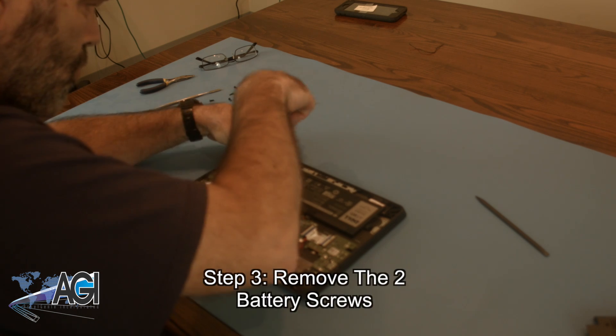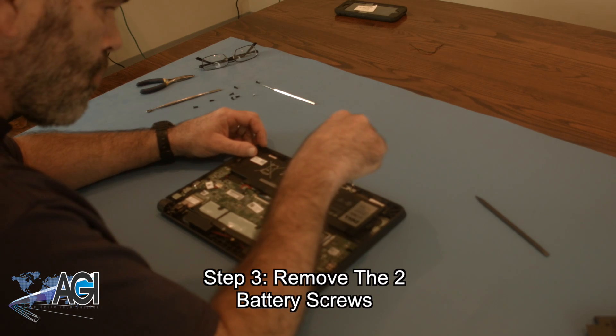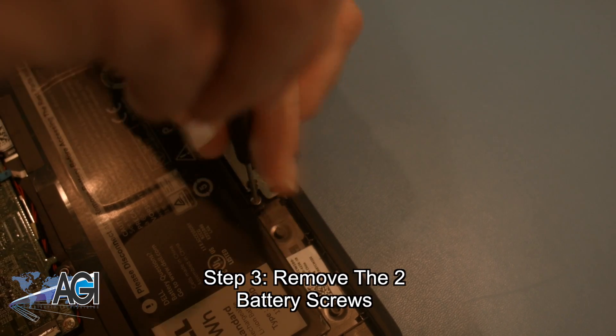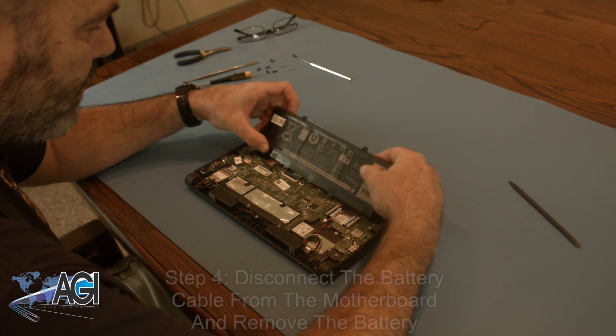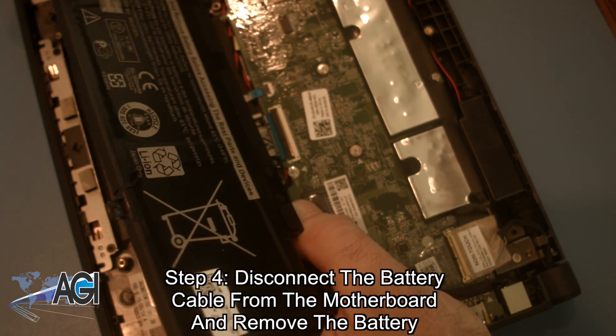Now, you will remove the two battery screws. Next, you will disconnect the battery cable from the motherboard and remove the battery.